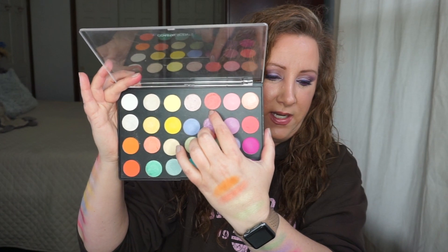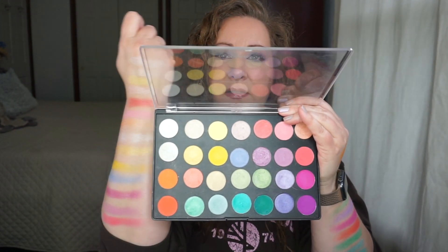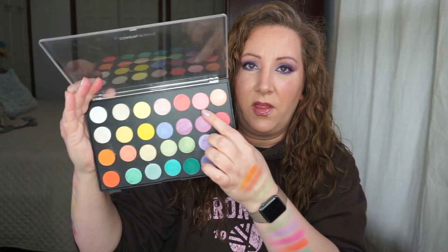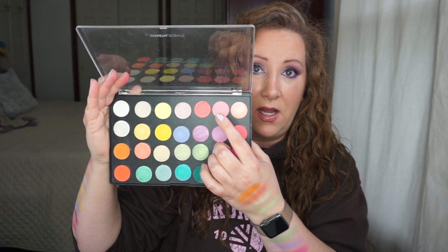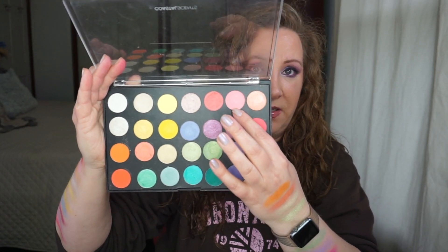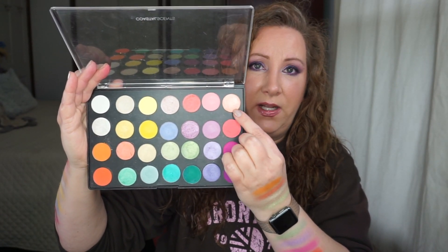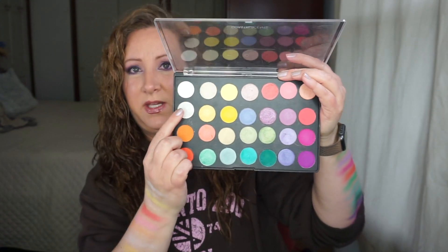This shade right here is called Coral Blossom. Another one I've absolutely loved — I've actually panned one of these and got this one for Christmas; it was on my Christmas list — this is Peach Puff. It's just a matte peach color. And the last one in this first row is Dreamsicle.